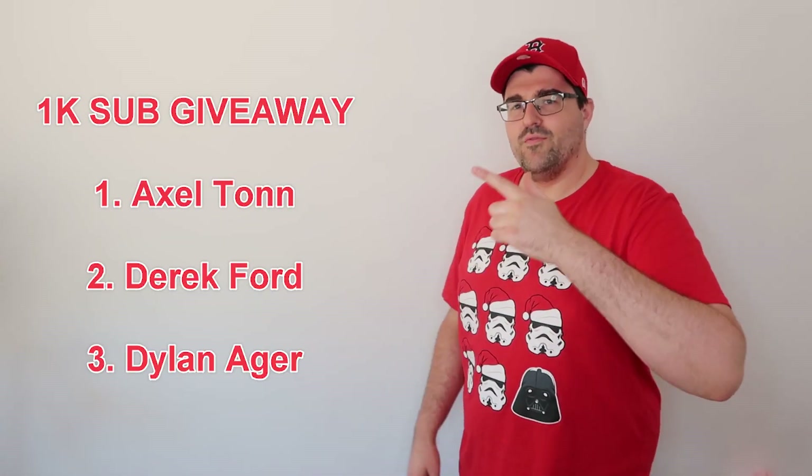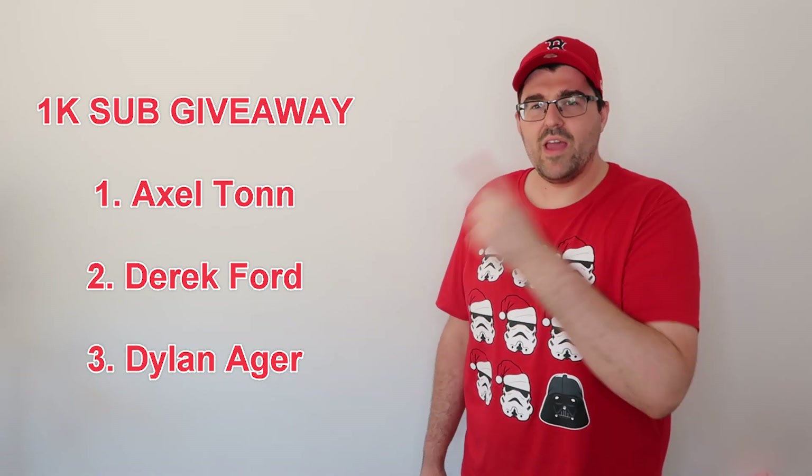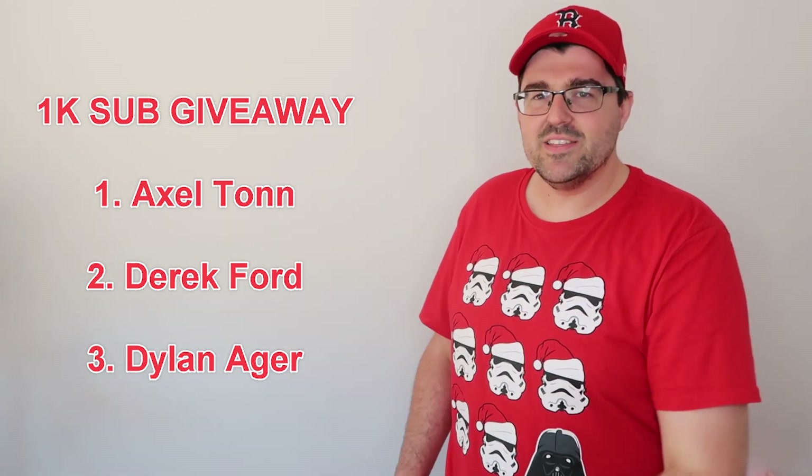I hope you all enjoyed that. Here's the list of the winners for the 1K giveaway — look out for an email that I'll send to you guys. Enjoy the rest of your holidays, and as always, thanks for watching and I'll see you next year.